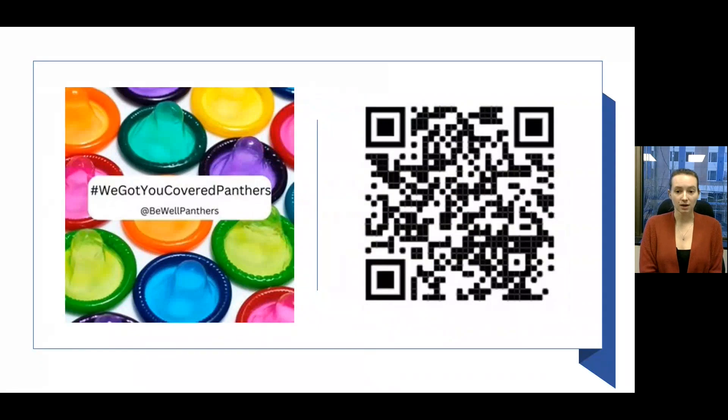Thank you for watching our video. As mentioned earlier, we have a condom request form available for Georgia State University students. If you scan the QR code, you will be directed to a Qualtrics survey where you can order condoms from the Student Health Promotion team. We have external condoms available, as well as other safer sex supplies such as internal condoms, dental dams, and lubricant. Please follow BeWellPanthers on Instagram to stay up to date with everything health and wellness at Georgia State University.